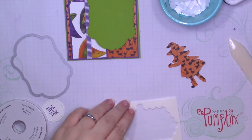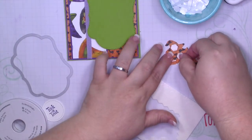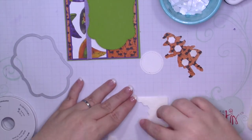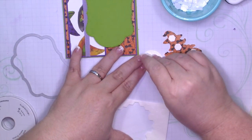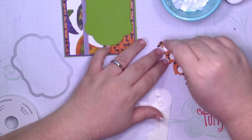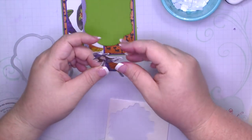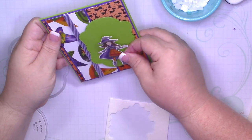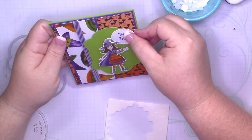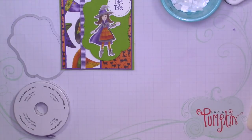Go ahead and adhere our little witch with dimensionals as well, along with our sentiment. I'm going to add a little bit of mint. I'm gonna add a bow with some glue dots and then this card will be done.